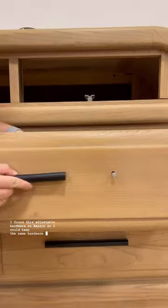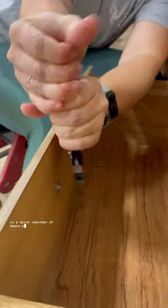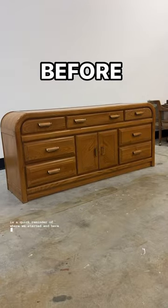I found this adjustable hardware on Amazon so I could keep the same hardware holes, since I was doing a wood look. And here is a quick reminder of where we started — and here we are now.